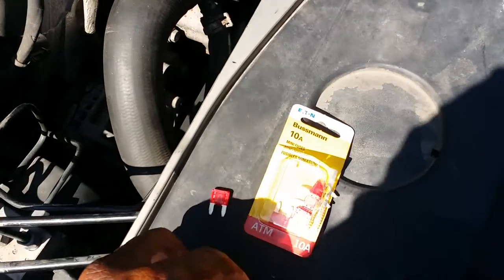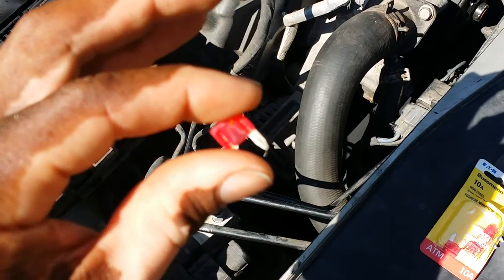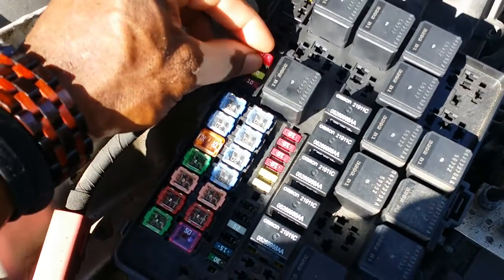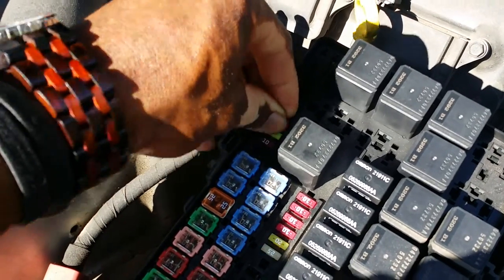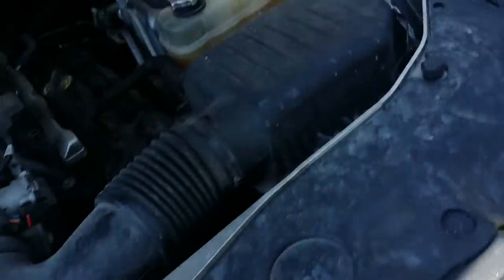So when I was in line at AutoZone, I got out of line from getting a new compressor and I bought some of these 10-amp fuses. They're a little bit bigger. So I put it in here — instead of just pushing it straight up and down, I wiggled it up and down to try to remove whatever residue was on there. And when I got back in the car and started it up...